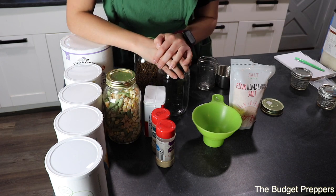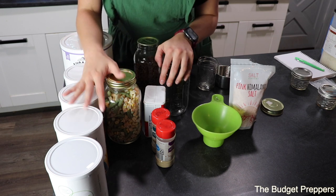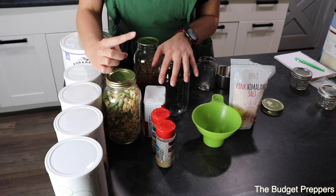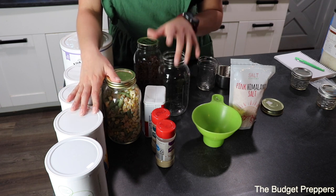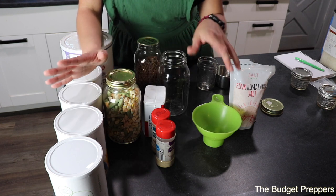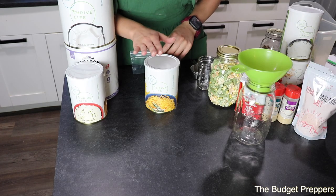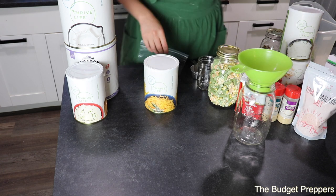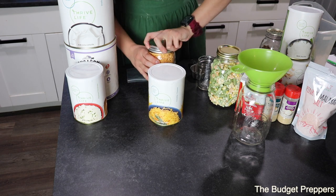I'm going to get this all assembled. I'll grab my butter powder because we definitely need that for our mashed potatoes. We will also show you how this all comes together in the video linked in the cards, so you will get to see how this is reconstituted. That video may be just before or after this one — I will leave that in the description for you to check out. The first thing I'm going to do is get my cheese separated, pulling from a jar I already have open instead of opening a new container.